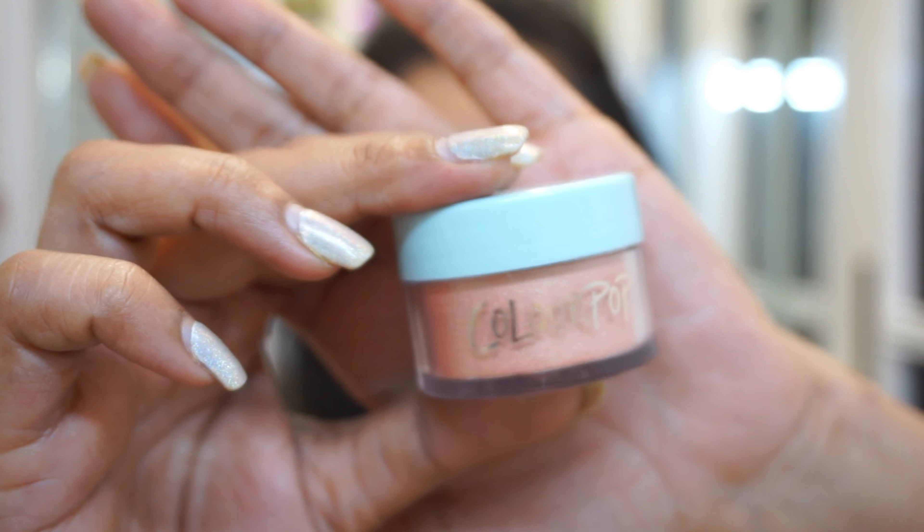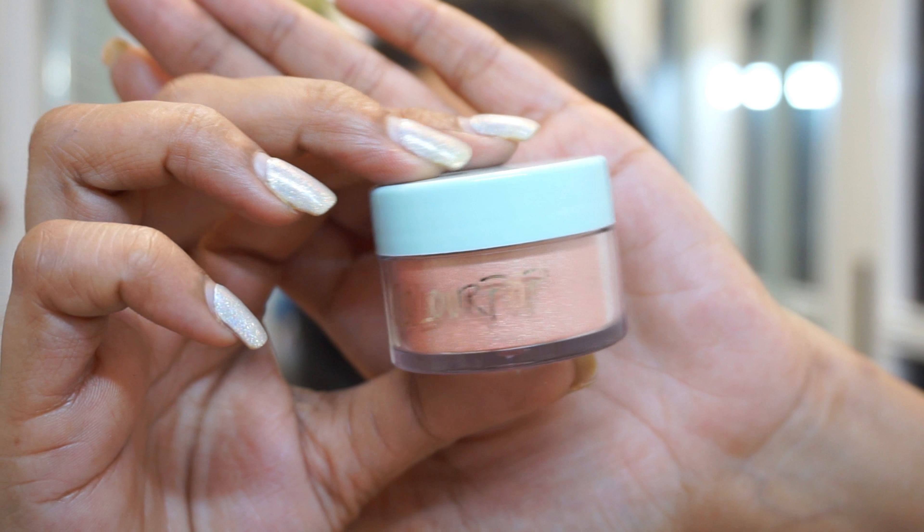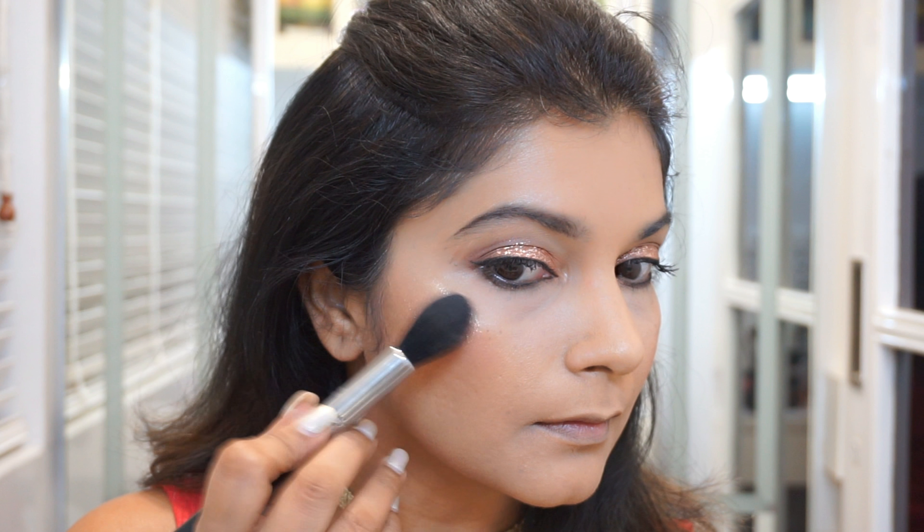For blush I'm using the Bobbi Brown blush — I think the shade name is Nectar, but I'll check and mention it below. Coming to highlighter, I'm using the new Color Pop Luster Dust in the shade War of War. Now this is not for the faint-hearted — if you just want a gentle, subtle glow then this is not for you. It has a lot of micro shimmer particles and as you can see it is pretty high-beam.